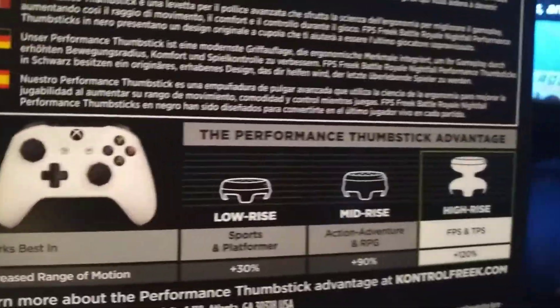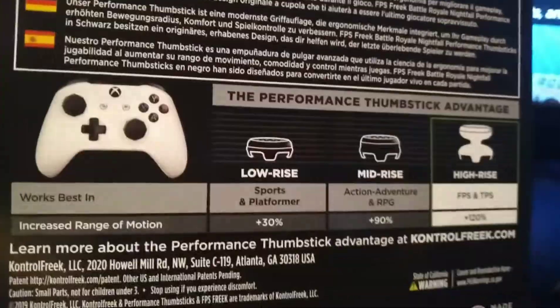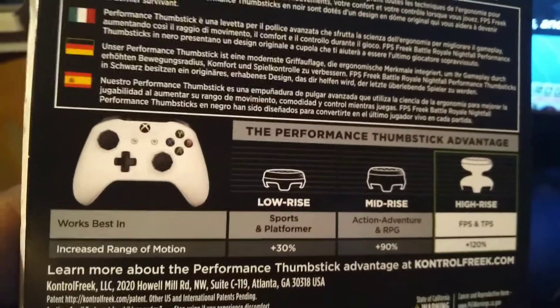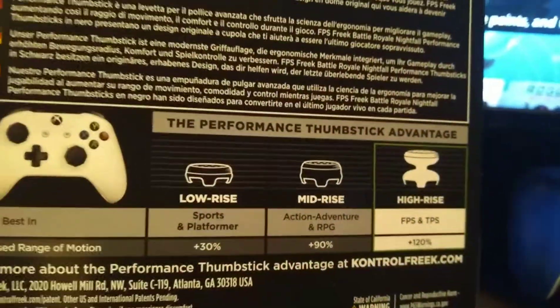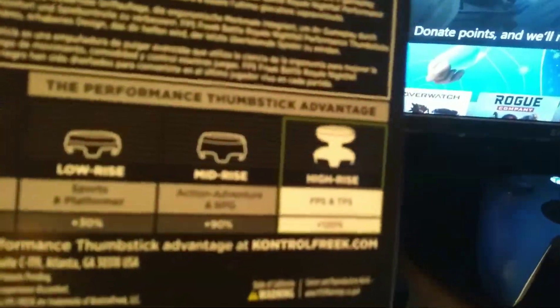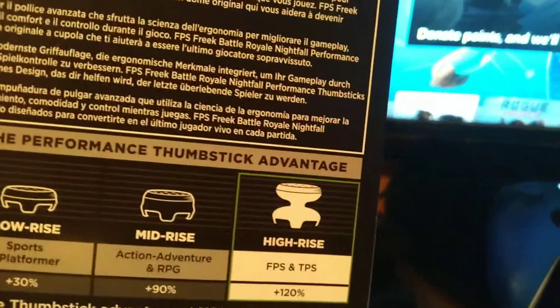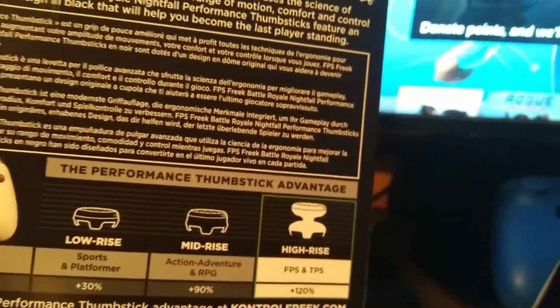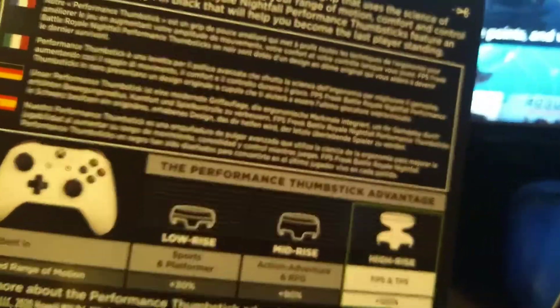Yeah, this is what this is — the performance thumbs advantage. It says works best in low-rise for sports and platformers at 30%. Action mid-rise for action, adventure, and RPG at 90% — that's the one I have. High-rise for FPS and TPS at 120%. Mid-rise are pretty good for shooting as well.